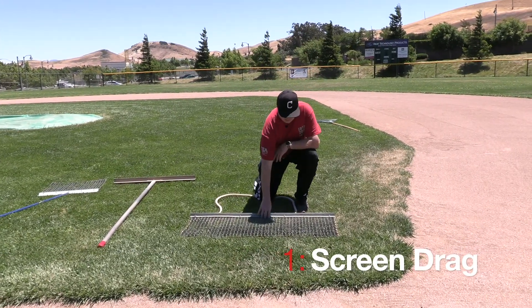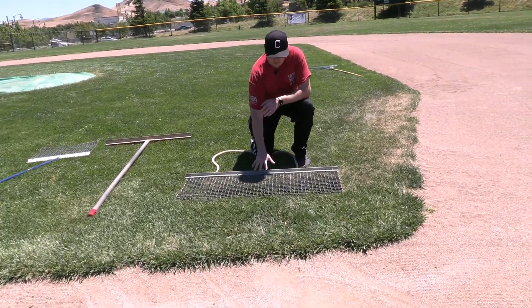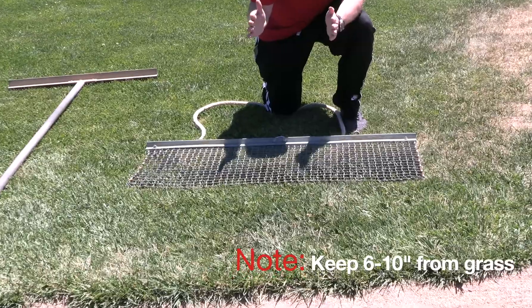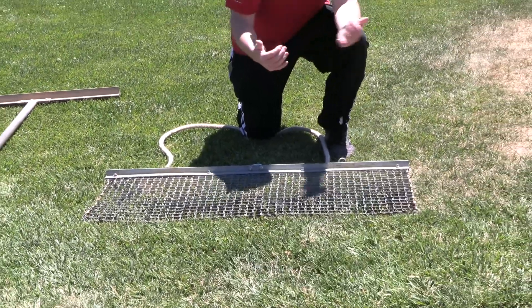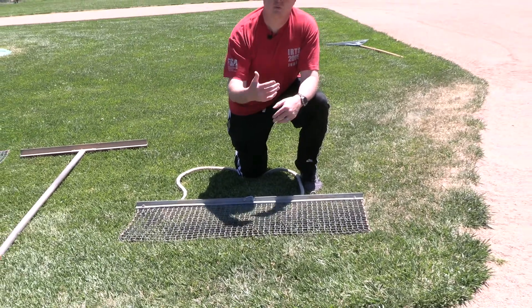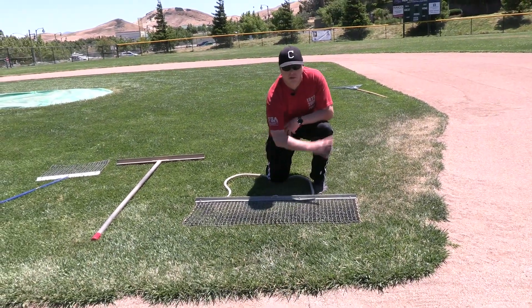Let's go through the tools that we use. This is your basic drag screen. We want to keep this six to ten inches away from the edge of the grass. The reason being is we end up with a lot of clay that builds up on the grass line. This is for the main body of the infield skin.